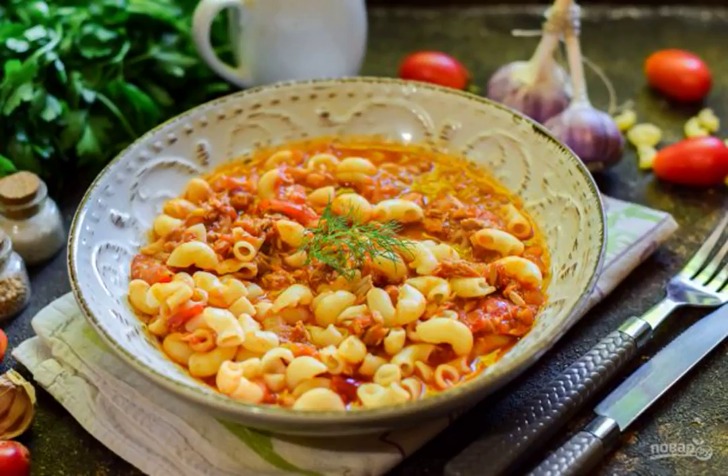We are preparing delicious pasta with tuna from Jamie Oliver. The simplicity of cooking immediately captivates, and the result will pleasantly surprise you — how you can make such a tasty dish from a minimum of ingredients.